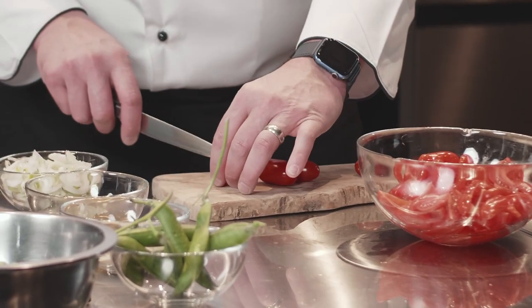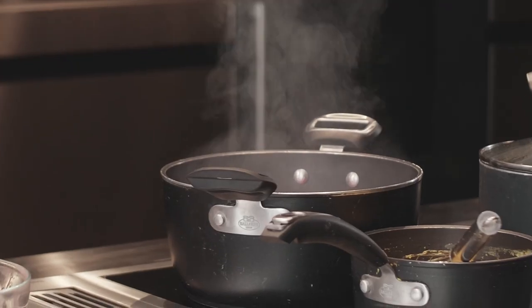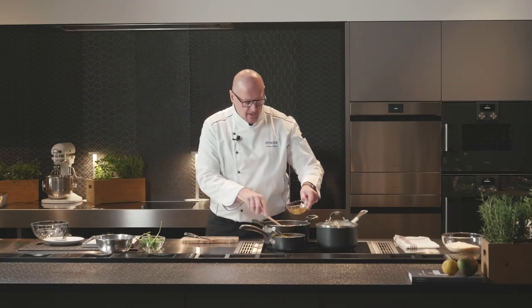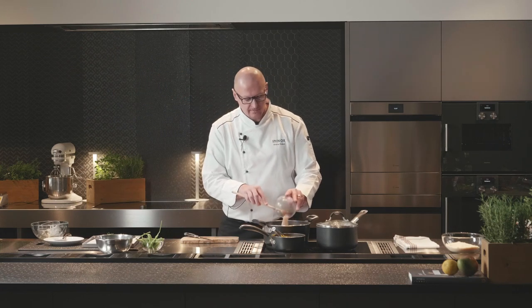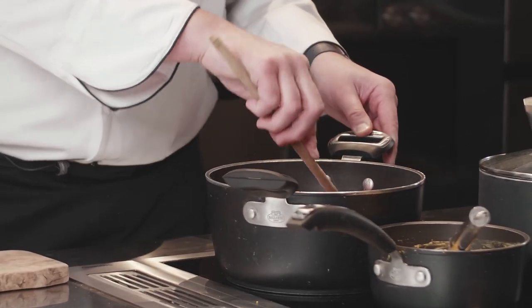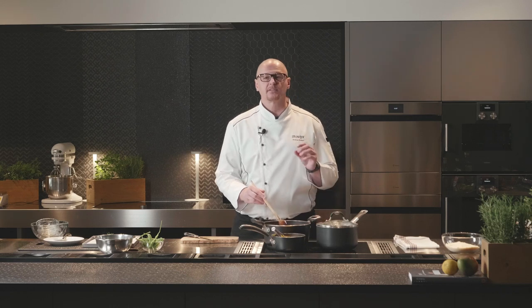The first step is preparing our chutney. We have fresh cherry tomatoes — we will cut them in four. We'll add the spring onion, apple vinegar, and brown sugar. The chutney will have an acidity that complements the flavor of the beef. We start cooking the chutney and will wait at least 30 to 45 minutes until we reach the right consistency.